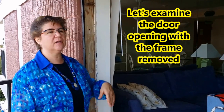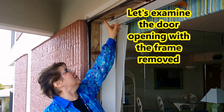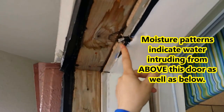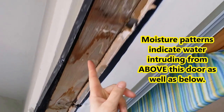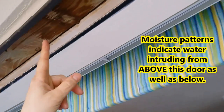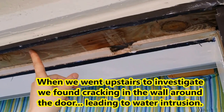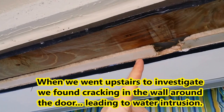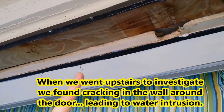We have the frame out and noticed some wetness and actually a hole up here. You can see the wood is discolored from water — it's actually moist — and there was a hole in the drywall. If you follow back, there's moisture here, and again more moisture further along. You can tell from the way the moisture has dried that this is an ongoing problem, clearly coming from above the door.